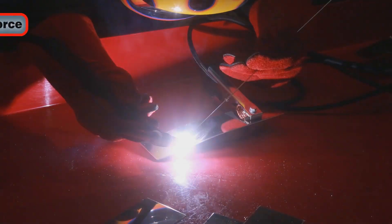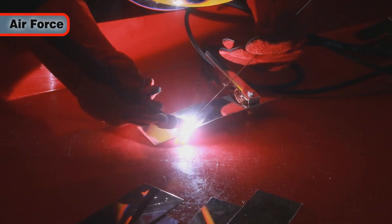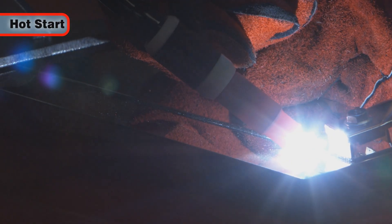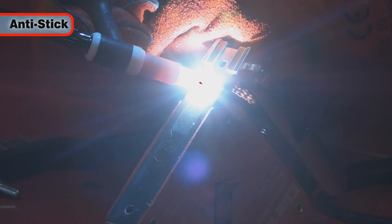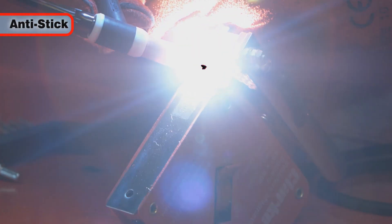Other impressive features include arc force, which automatically increases the current to prevent the electrode sticking; hot start, which increases the welding current at the beginning of the welding process; and anti-stick, so the electrode can be easily withdrawn without it becoming damaged.